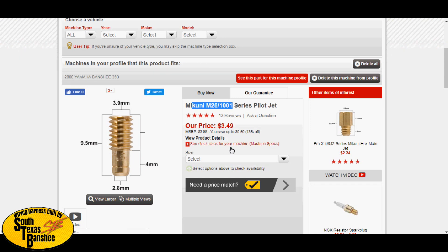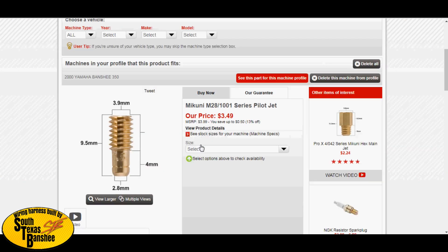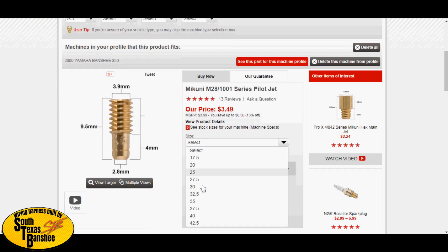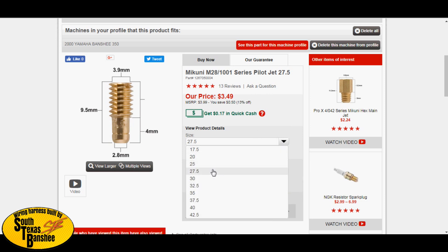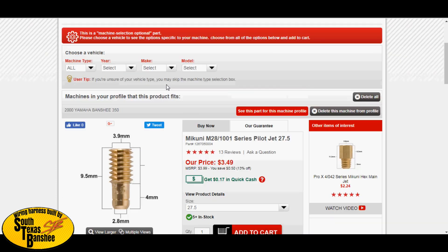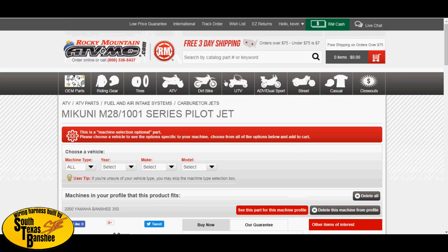For the Mikuni pilot jet, you need the M28-1001 series — this fits the stock Mikuni carburetors. Don't worry about the bike selector up top; just pick your jet size. Select your size, like 27.5s, and click the quantity you need. If you're doing a new build, get a wide range — go from 25s all the way up to 30 on pilots, and on your mains get at least three sizes above and below your ballpark. It'll be cheaper than paying $7 shipping on multiple small orders.